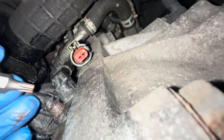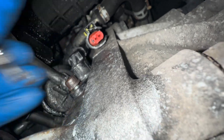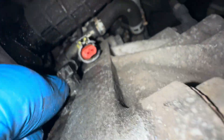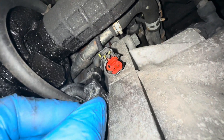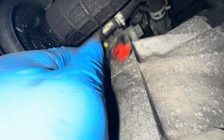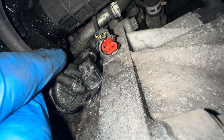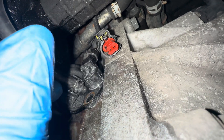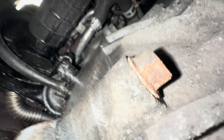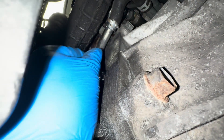Once you've loosened it with your ratchet, you need to just move it back and forth like that to get it moving, then pull it out. You might need to use a little pry bar. I've lubricated it because it doesn't seem to want to come out.